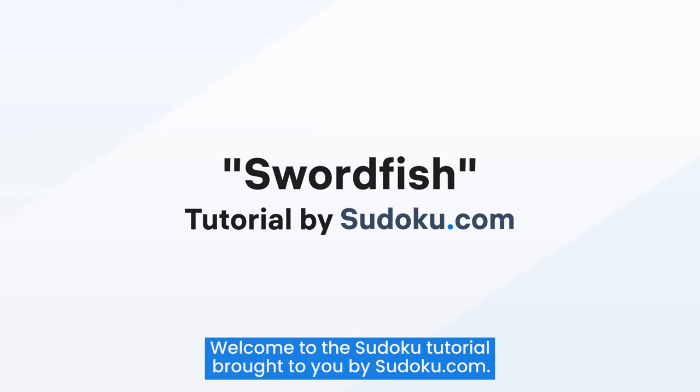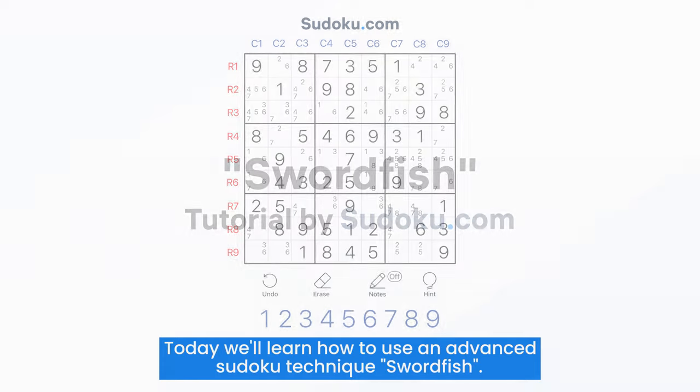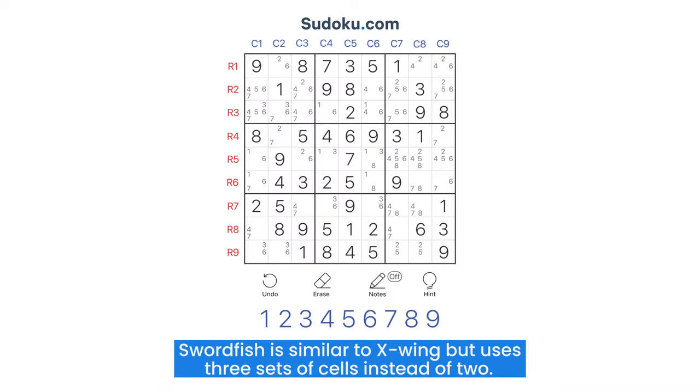Welcome to the Sudoku tutorial brought to you by sudoku.com. Today we'll learn how to use an advanced Sudoku technique: Swordfish. Swordfish is similar to X-wing but uses three sets of cells instead of two.